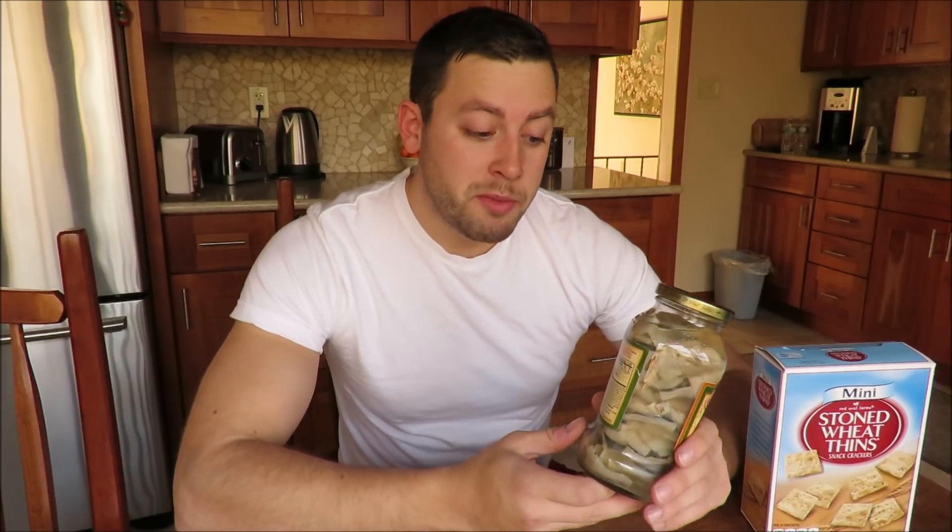Alright, so this jar has been pickling for 12 days now. I was able to eat it after 3 days and no more than 3 weeks, but I decided to do 12 days — right in between — to get the best results.